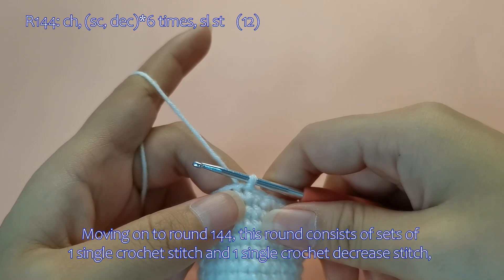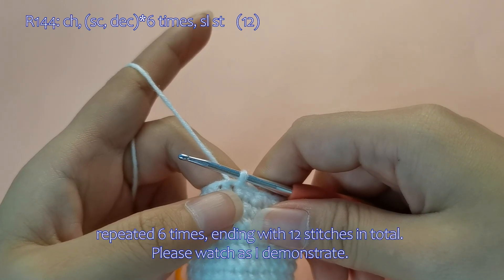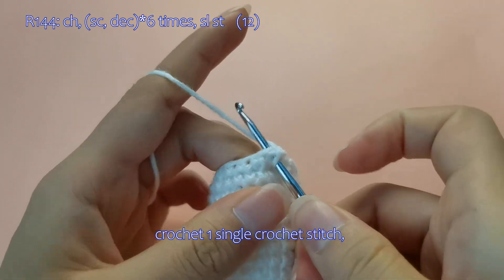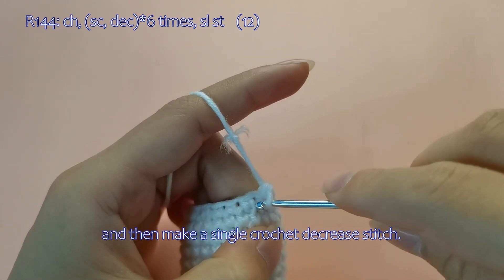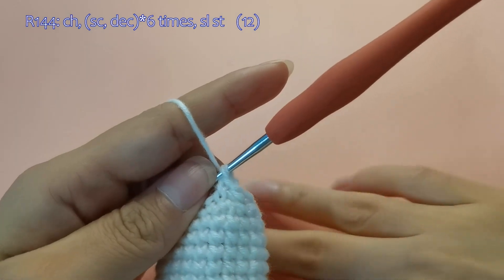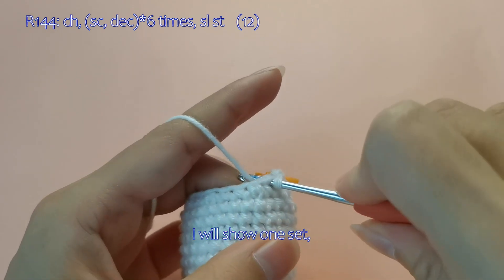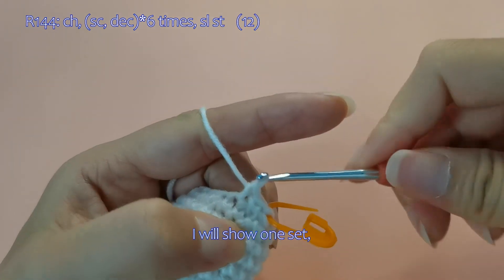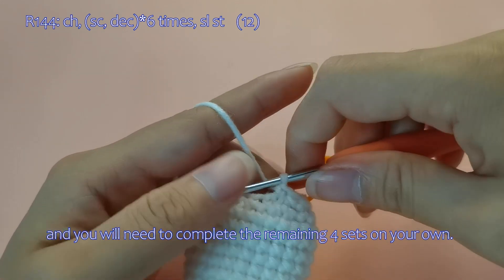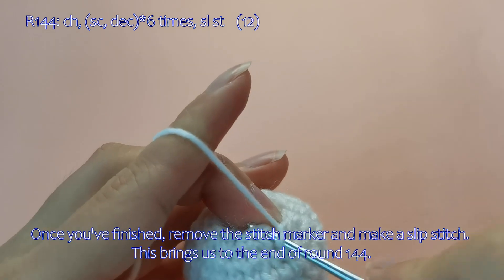Moving on to round 144. This round consists of sets of 1 single crochet stitch and 1 single crochet decrease stitch, repeated 6 times, ending with 12 stitches in total. Please watch as I demonstrate. Start with a chain stitch, and you will need to complete the remaining 4 sets on your own. Once you've finished, remove the stitch marker and make a slip stitch. This brings us to the end of round 144.